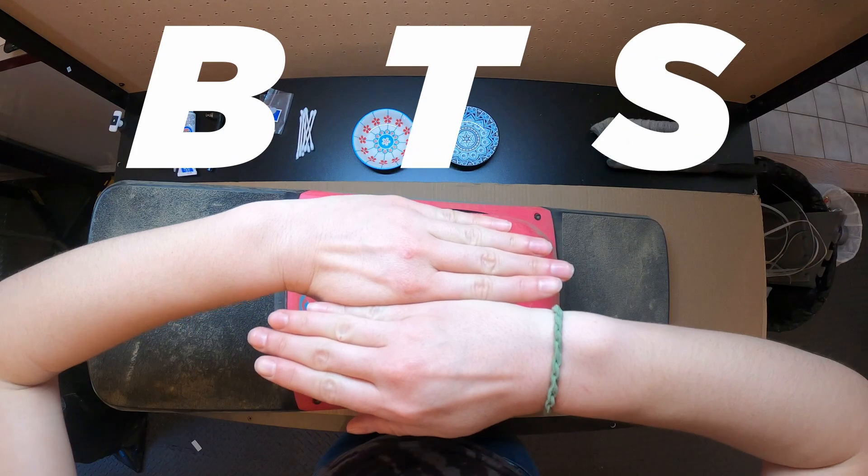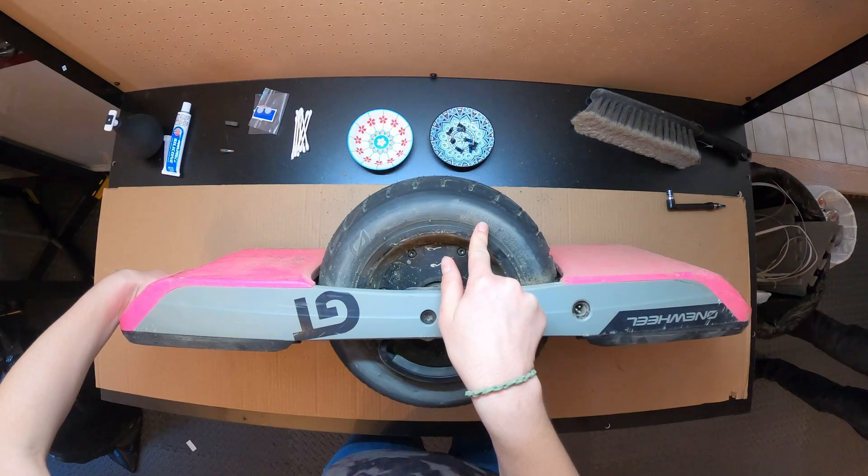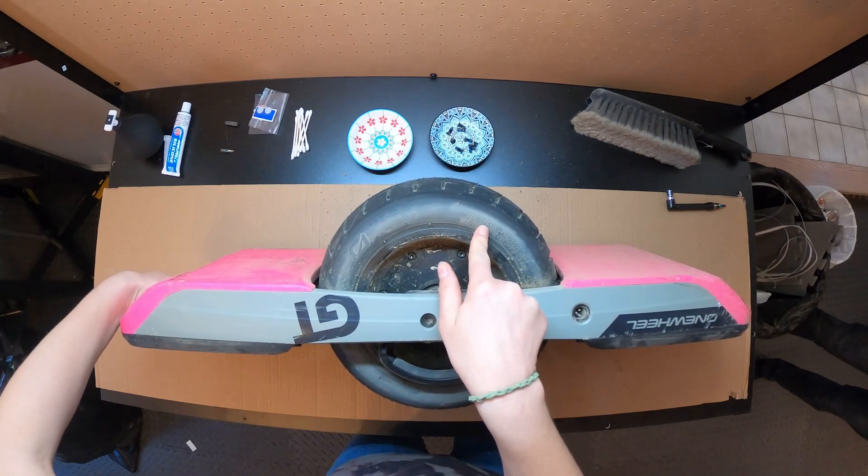How to badger your Onewheel GT, take two — for racing purposes only. Did you see that? All the car tires have that.